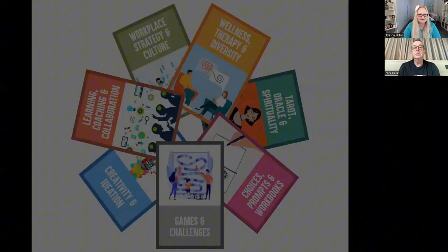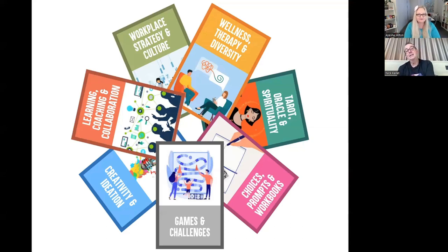Just last — this is just a mock-up. We talked about this the other day. You said it's much more than oracle and tarot. These are the seven segments we see on Deckable — the seven types of decks: workplace and strategy; wellness, therapy and diversity; learning; coaching and collaboration; creativity and ideation; games and challenges; and prompts and workbooks. So the oracle section is just one-seventh of what's possible. I've worked on wellness decks, career decks, and collaboration decks outside the oracle space. And I'm thinking my son and I could create a game one because he's into games.